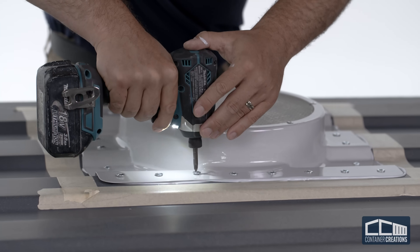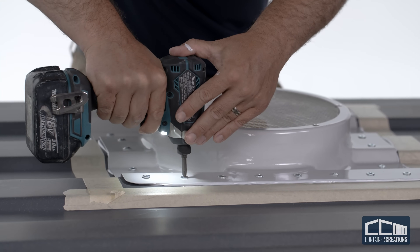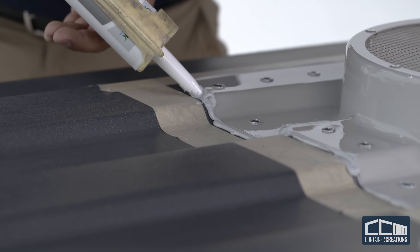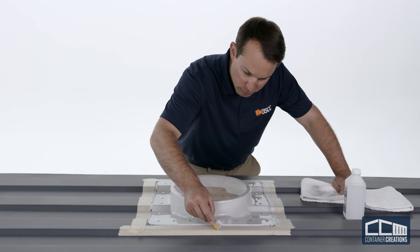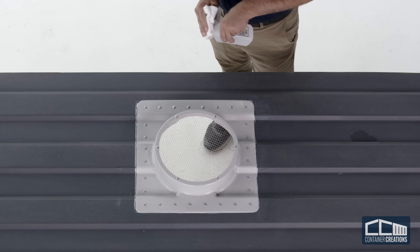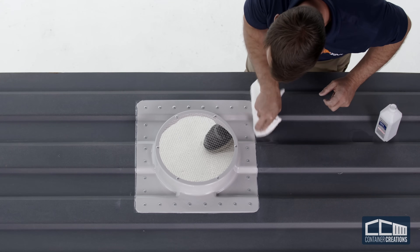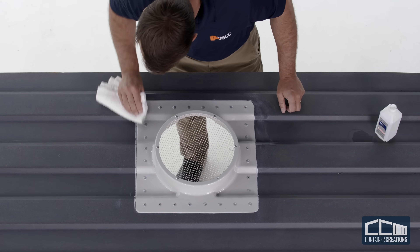Then fully tighten all screws in the same pattern. Adhesive should ooze out as you tighten the screws. If you have minor visible voids, backfill thoroughly. If installed properly, there will be adhesive visible outside the entire flashing after the unit is screwed down to the roof. To remove excessive adhesive, use a stick or old credit card. Remove the masking tape and apply small amounts of isopropyl alcohol directly to a clean rag, then wipe the area to be cleaned. Be careful not to pour or puddle the alcohol directly onto the area, as this can weaken the adhesive and it may travel under the universal adapter.